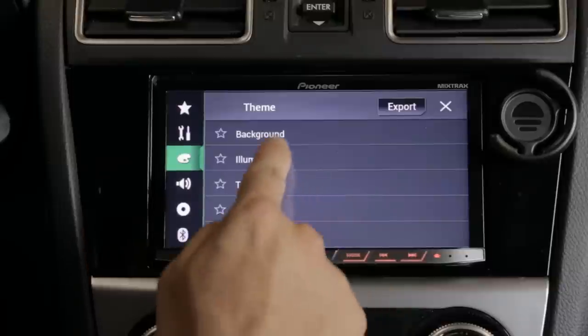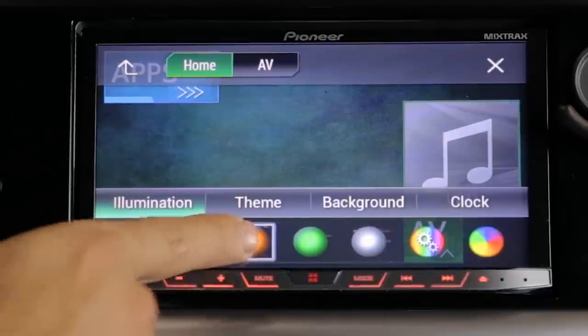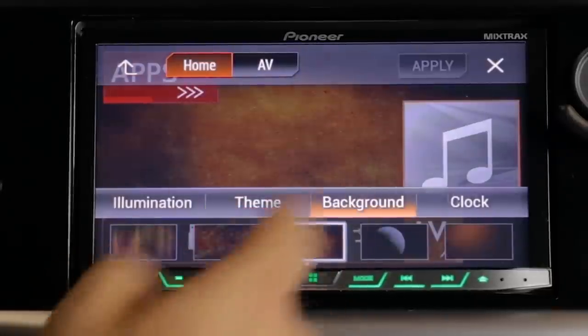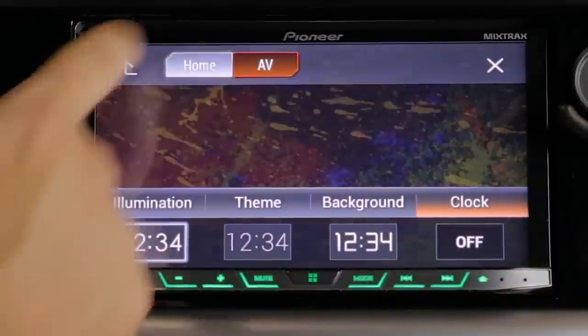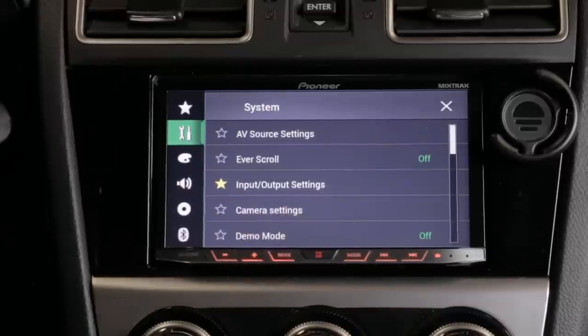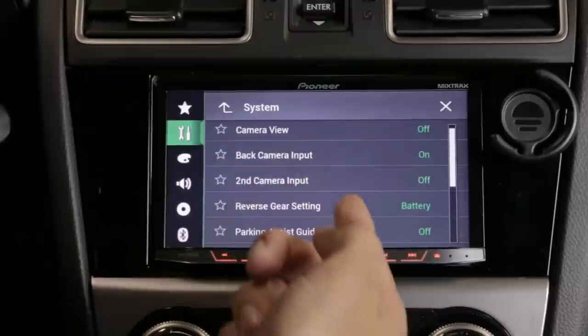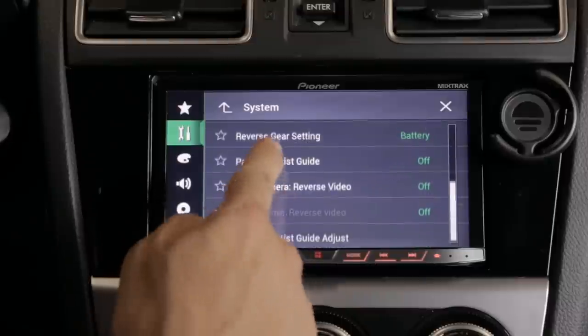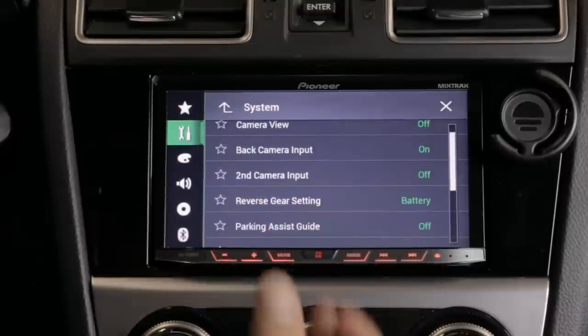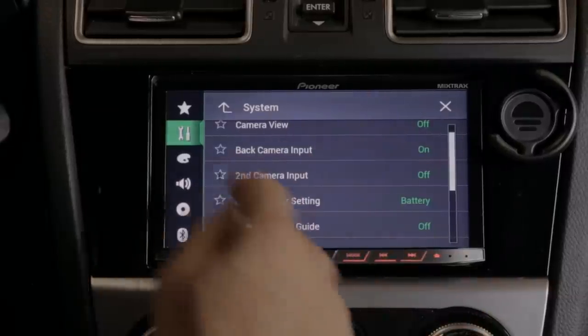You can really customize the stereo. Under illumination you can change the colors of the LEDs, change the theme color, background colors, and clock. You can go to the home screen or the audio/video screen. Just about every feature the stereo offers is customizable through the menus — for example, if you install a backup camera and it doesn't work, more than likely the settings are wrong. You can pick which cameras are on or off, how the camera senses to turn on, and how it's getting its power — all customizable because every installation is different.